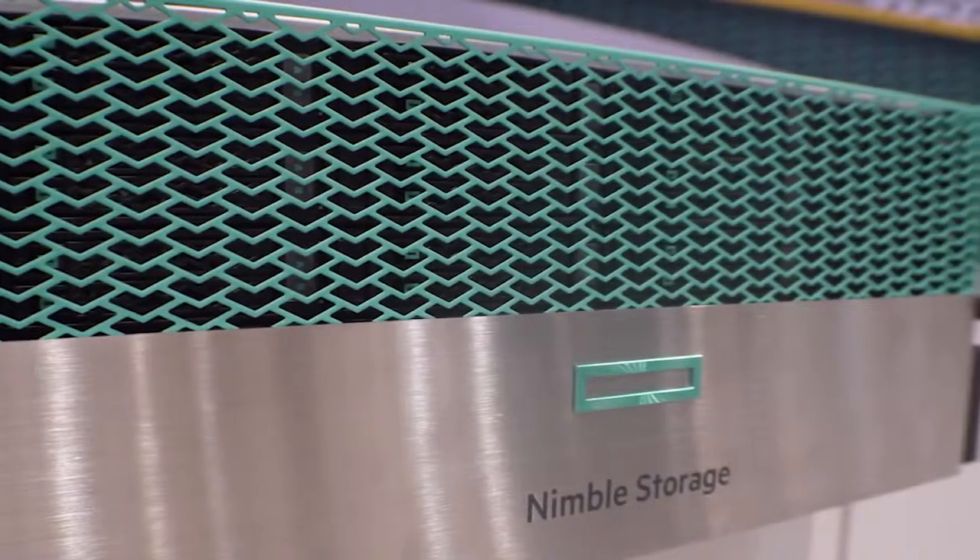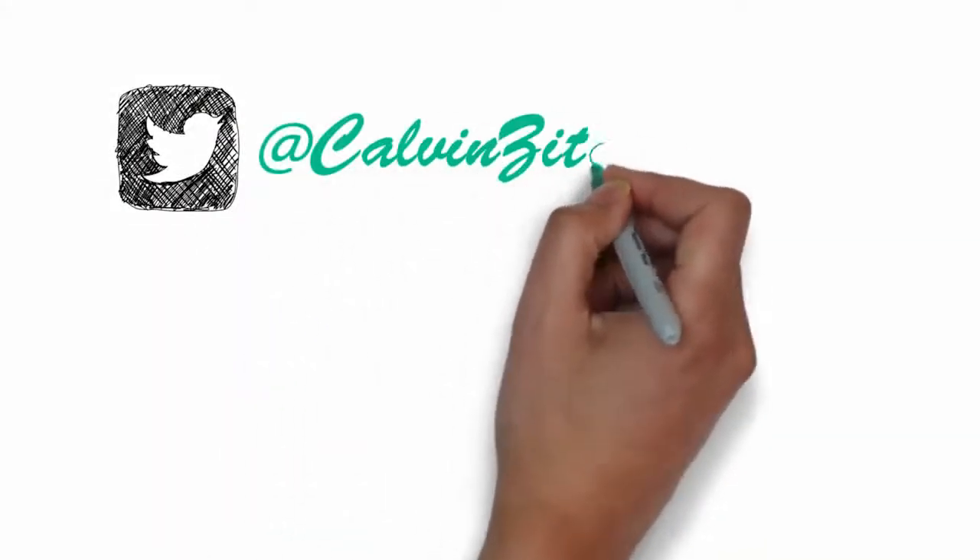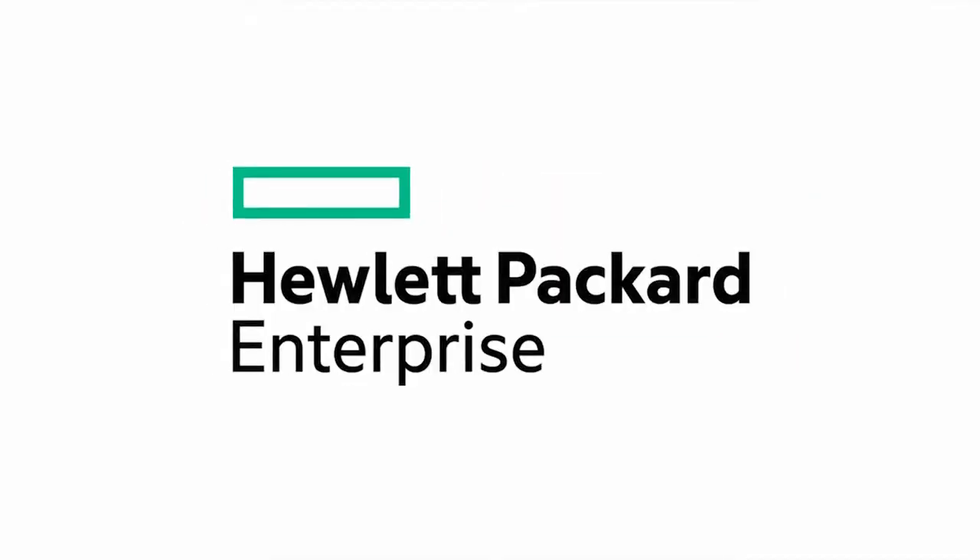Thanks, Chuck, I appreciate your time. This has been a great look at the new Nimble AF all-flash arrays, and I appreciate you taking a few minutes to tear one down for us. Glad to do it — tearing down is easy, it's putting it back together that's the hard part. Always love hearing from you on Twitter — you can find me at Calvin Zito. Our blog is at hpe.com/storage/blog. Until next time, thanks for joining me.